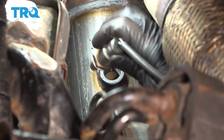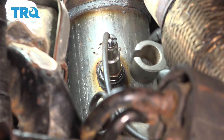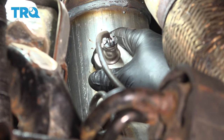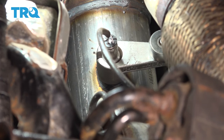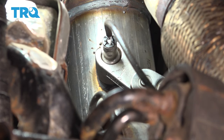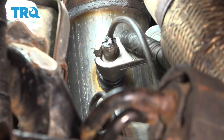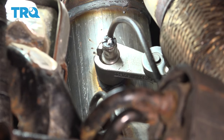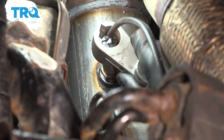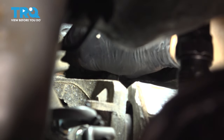Everything is nice and tight up there now. Let's get the downstream O2 sensor reattached — thread it on all the way. Grab that O2 sensor socket, slide it over. Usually you can give it another quick turn by hand, then put your ratchet on the socket to get some leverage. There's a crush washer in there that has to crush and squeeze — that's what creates a nice tight seal so you don't have any exhaust leaks. About a quarter turn after you bottom it out should be good. Secure the wire back onto the shield and plug the connector back in — make sure it clicks.